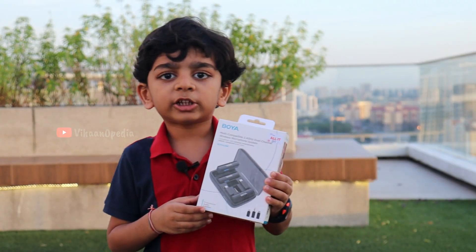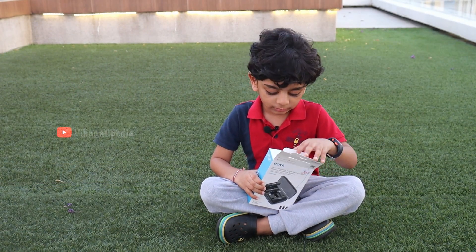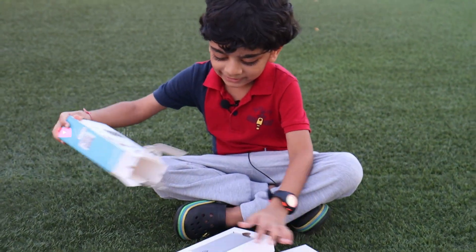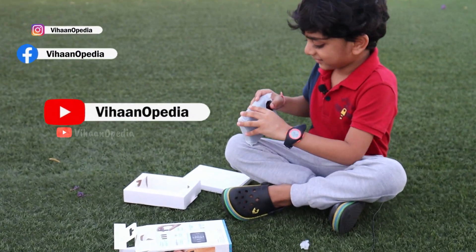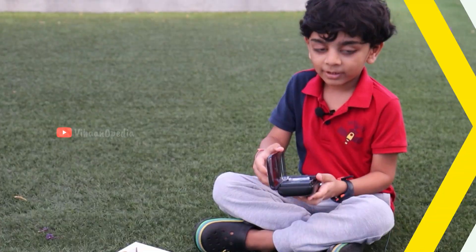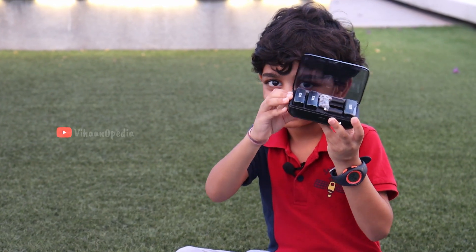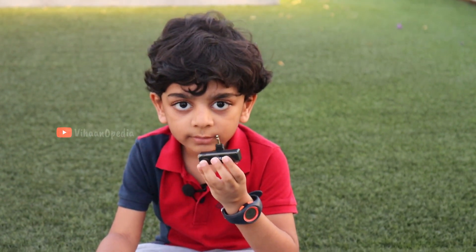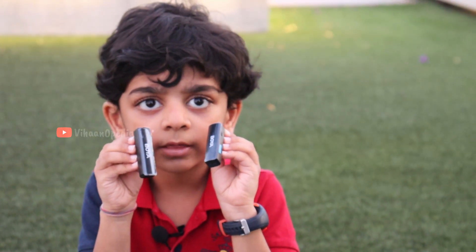Let's do unboxing and check what is inside. Let's open! This is one receiver, and the other one — these two are transmitters.